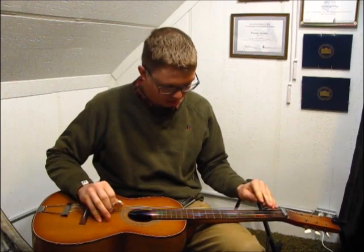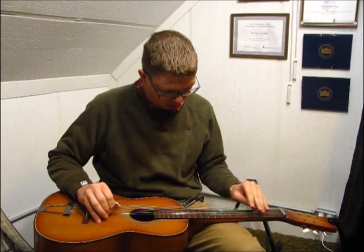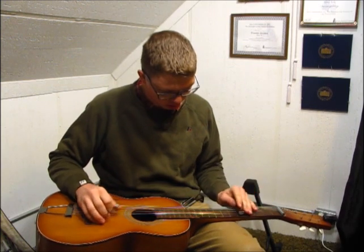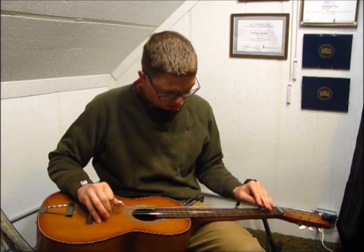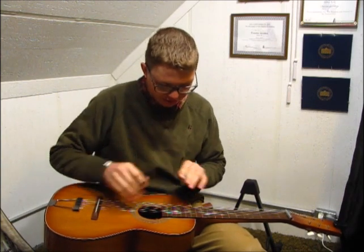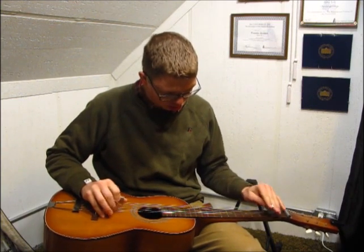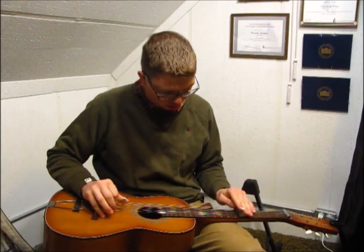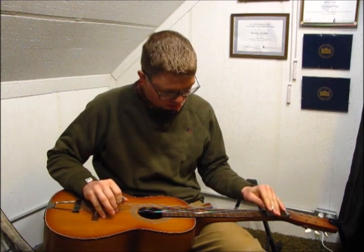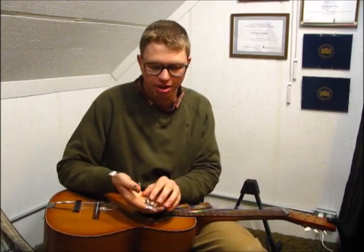The sound is a bit different. This is with the Shubb. It's a little lighter than the Charlie's.